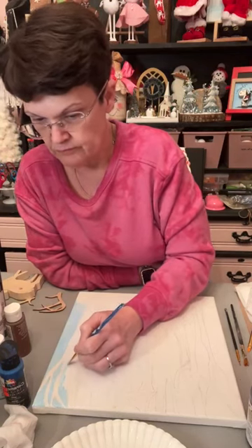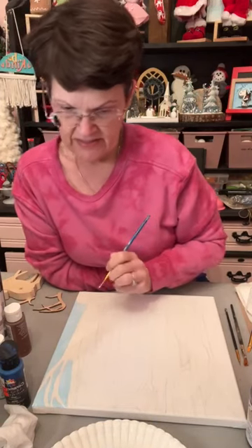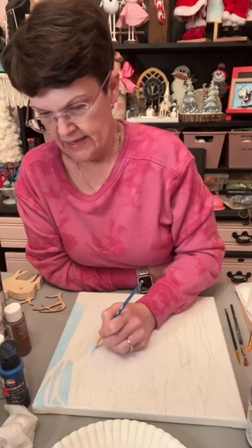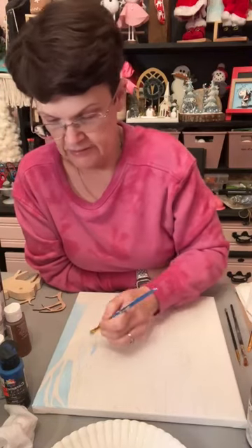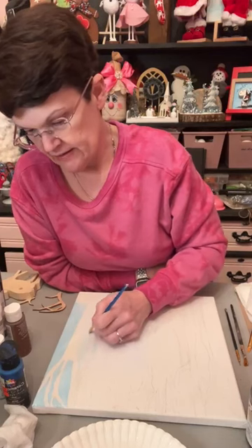Did y'all do anything fun today? I had to work so it wasn't fun. It's good to see y'all — this is the fun part of my day. This is the week that my doctor is at the hospital so I get to come home early. I kind of overlapped some of these trees. Hey Miss Paula, how are you doing? Hopefully this will come together right, but I guess it really doesn't matter.